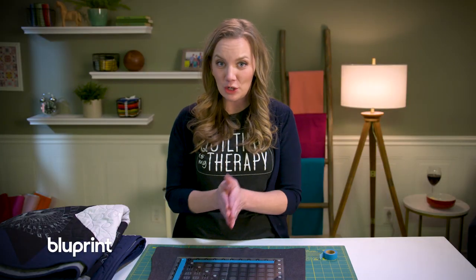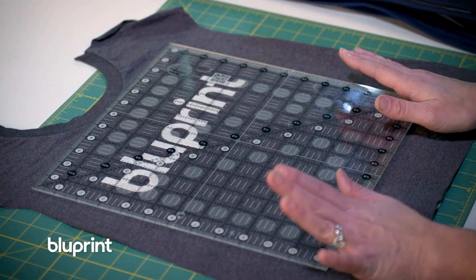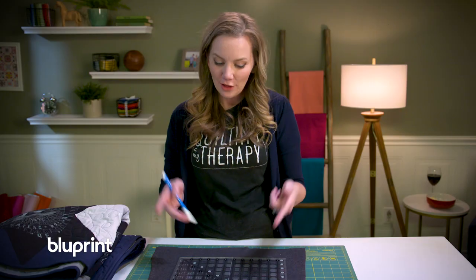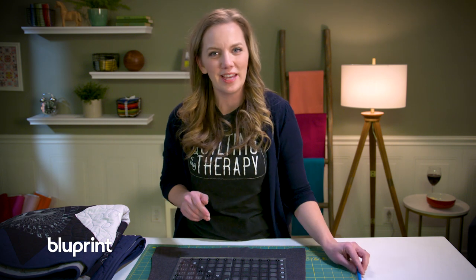But since we're going with twelve and a half inch blocks for the pattern I don't need the washi tape, so I'm gonna peel that off. If you're not sure if it's gonna look good, you can use a marking utensil of some kind to draw along the outside of the ruler so you can audition it without the ruler in place. I'm feeling pretty good with the placement of this so I'm gonna go ahead and give it a quick cut and we'll see how it turns out.